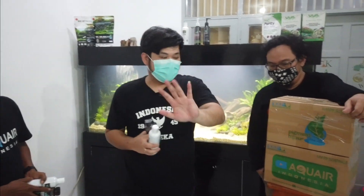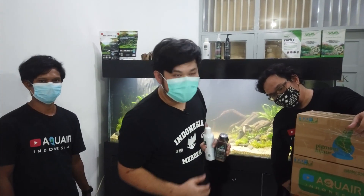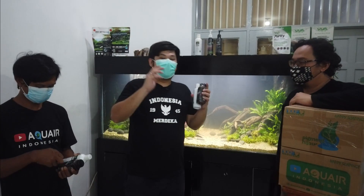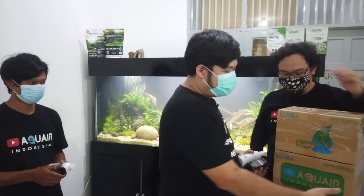Kita banyak produknya, jadi jangan takut nggak kebagian. Ini satu dus akan dikasih ke kalian — satu orang dapat dua. Kemudian, bagi yang nggak dapat, ini bisa langsung dicari di Tokopedia. Jadi sudah banyak tersebar di mana-mana produk ini. Nah, setelah itu kita singkirkan dulu sebentar.